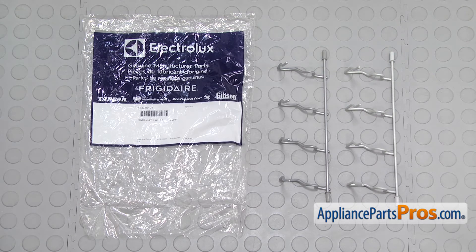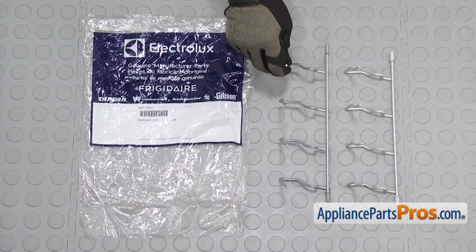Here's the old tine row next to the new one. If you already have one of these, great. If not, you can get it at AppliancePartsPros.com.